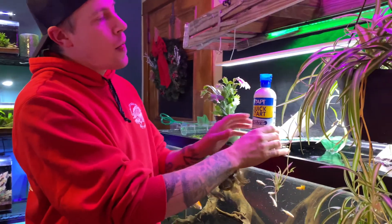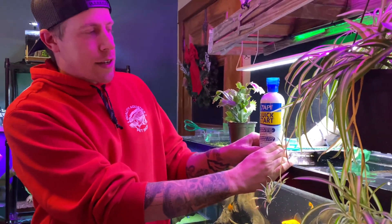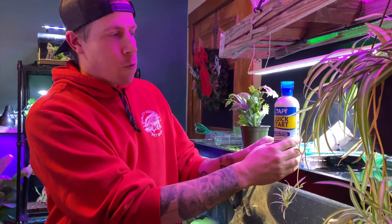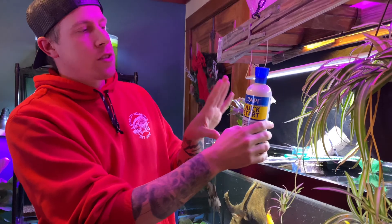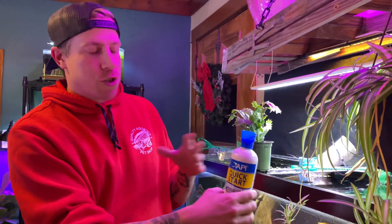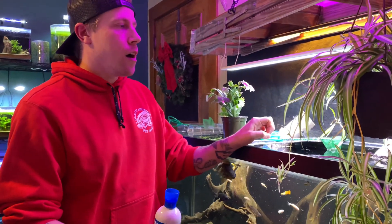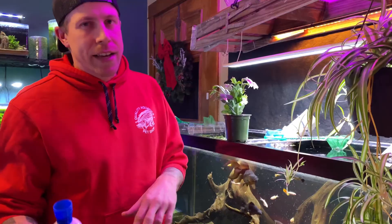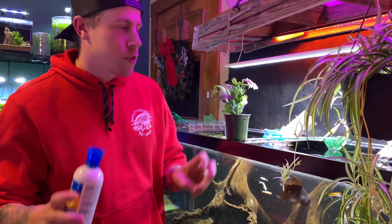I know it all gets technical, but my personal opinion on this product as a review — I think it works. A lot of people say it works pretty well. What I would do is dose it per instruction, and then I would also add like a pinch of fish food as an ammonia source. You could also do a fish-in cycle and maybe add a small fish as the ammonia source.